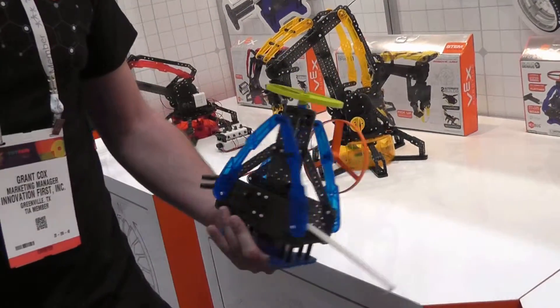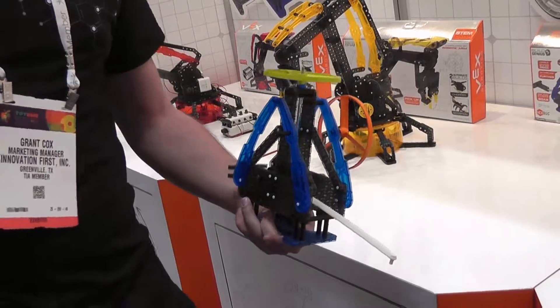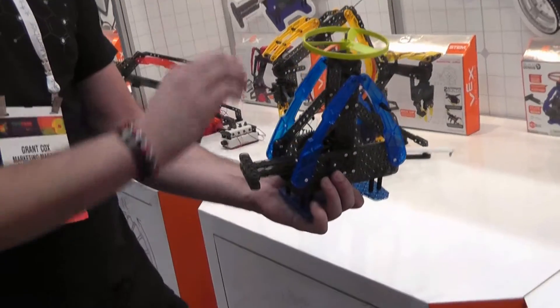As with all of the VEX Robotics products, both the Snapshot and the ZipFlyer come with alternate build instructions as well. So you build it up, then take it apart, build another version. The alternate for this guy is like an angled shot — a handheld angle shot.